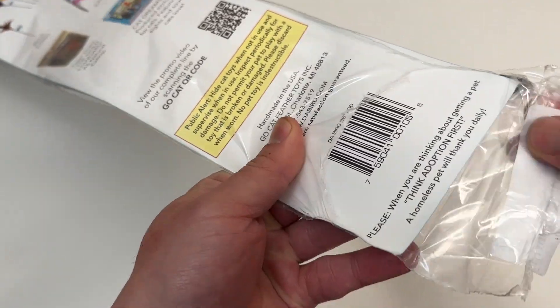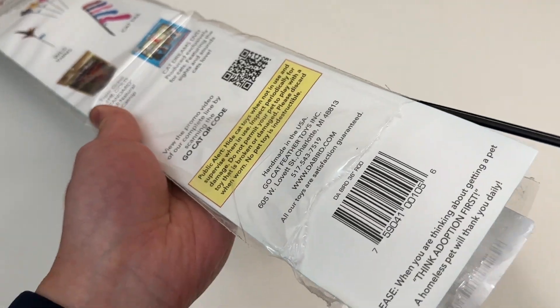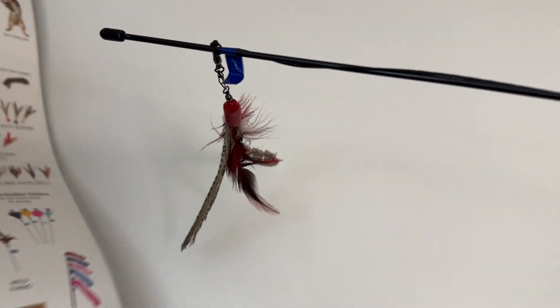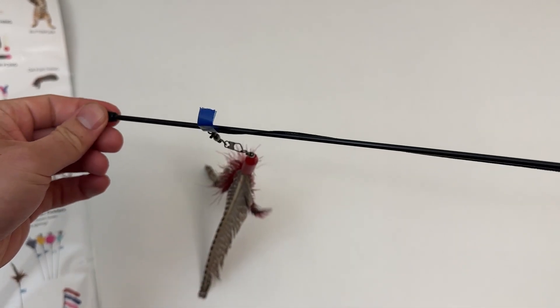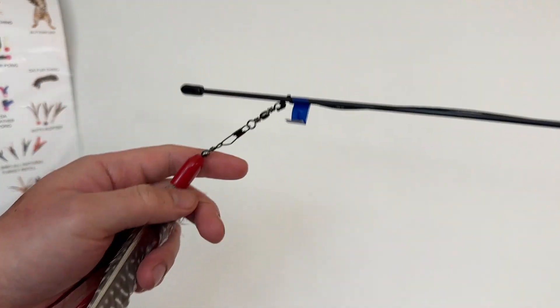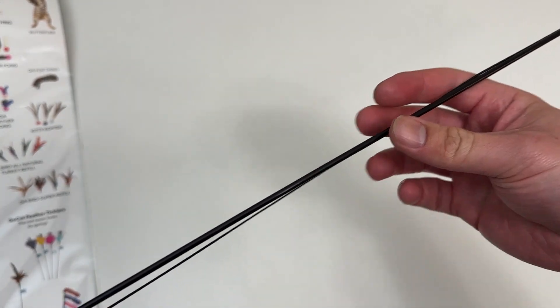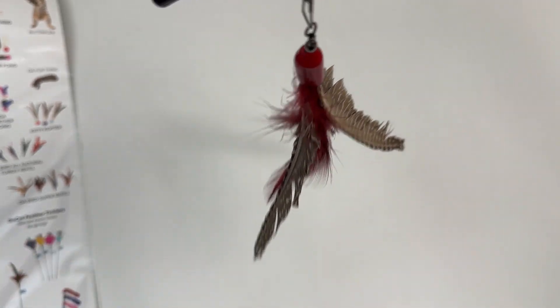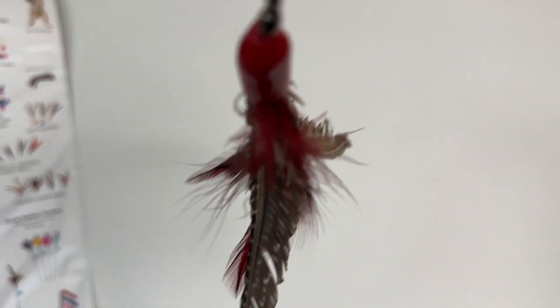All right, wow, here we go — here's the tip. Here it is. This is what it looks like; the end of the rod — they just taped the bird feather part over here. But once I take off the tape, it's a long rod and a long string, and the cat will love it.